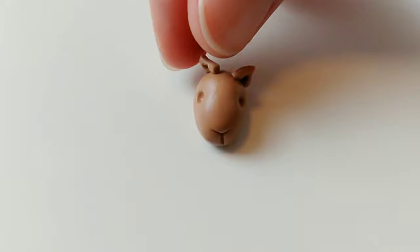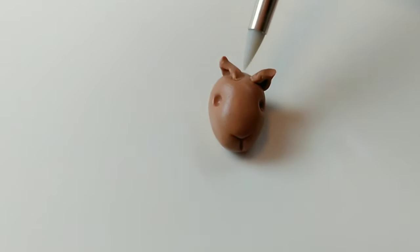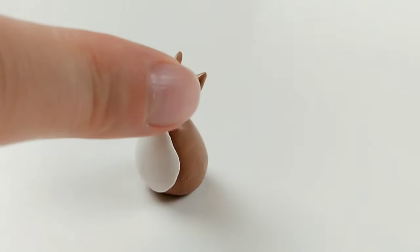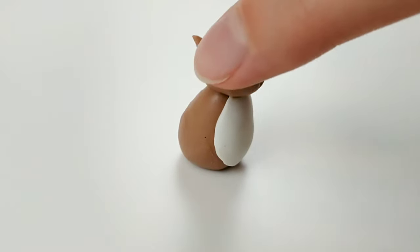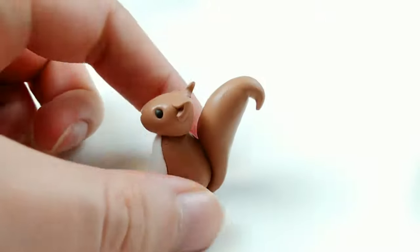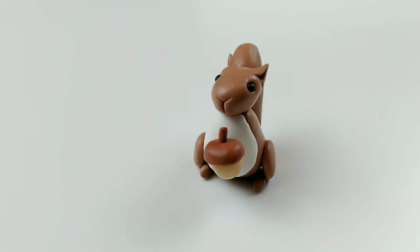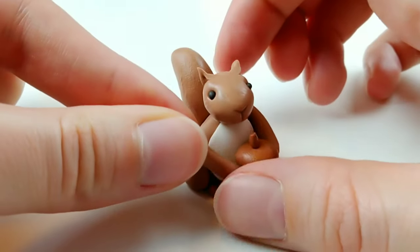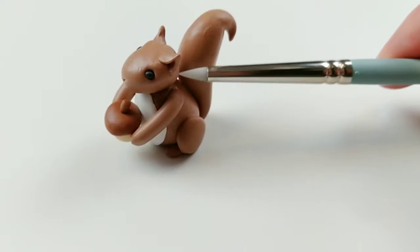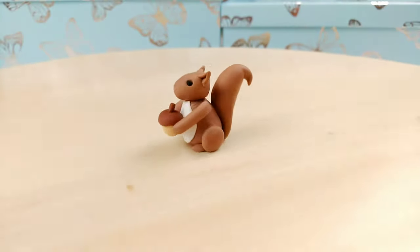The ears turned out pretty difficult to attach, but I blame that on this clay being extremely soft — every touch seemed to mess something else up. But with the head now attached to the body, the eyes can go in. Tail is next, and it's looking really good. Then on goes the feet, followed by the legs, and bam — acorn, arm, another arm. Just need to blend those arms out, and our squirrel is looking great. And after baking, this is our finished product.